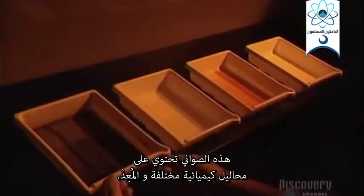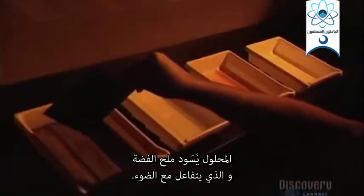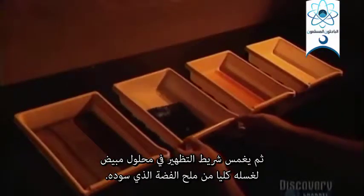Here we see the reference beam coming from the parabolic mirror, and here we see it from another angle. As in photography, the film has to be developed. These trays contain different chemical solutions and the developer. First, the film is soaked in the developer for two minutes. This solution blackens the silver salts which have reacted to the light. Then the film is soaked in a solution called bleach, to completely eliminate the silver salts which blackened it.